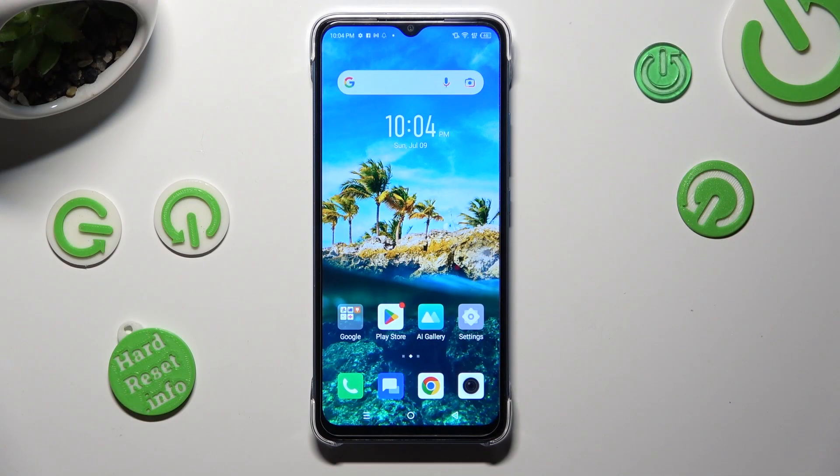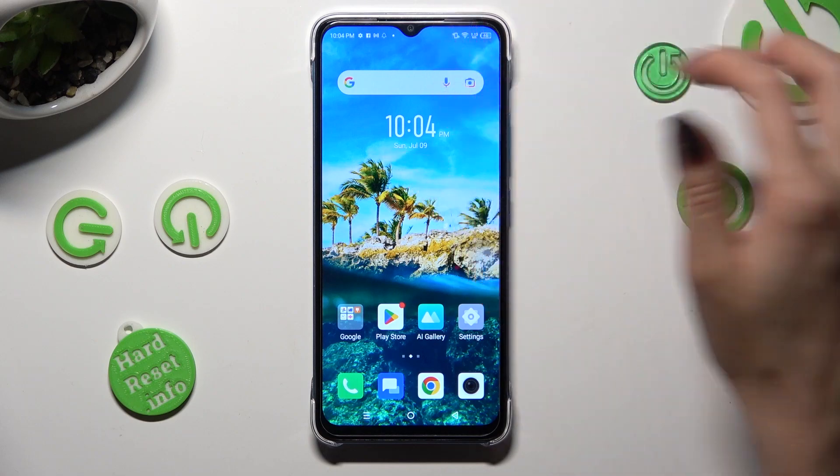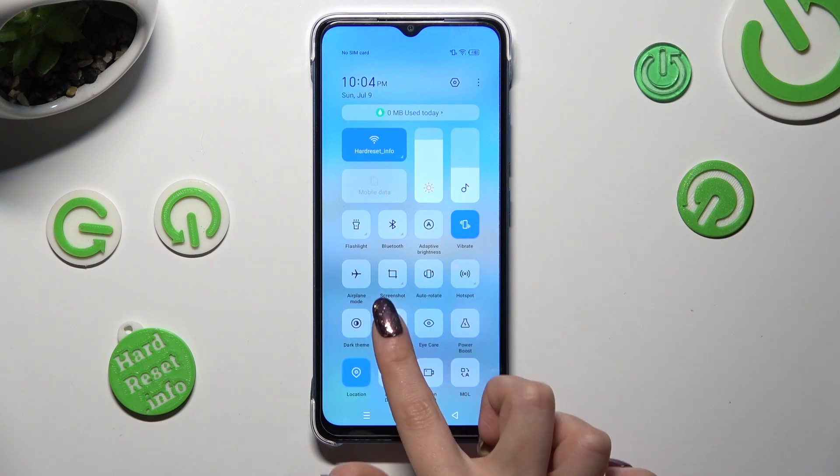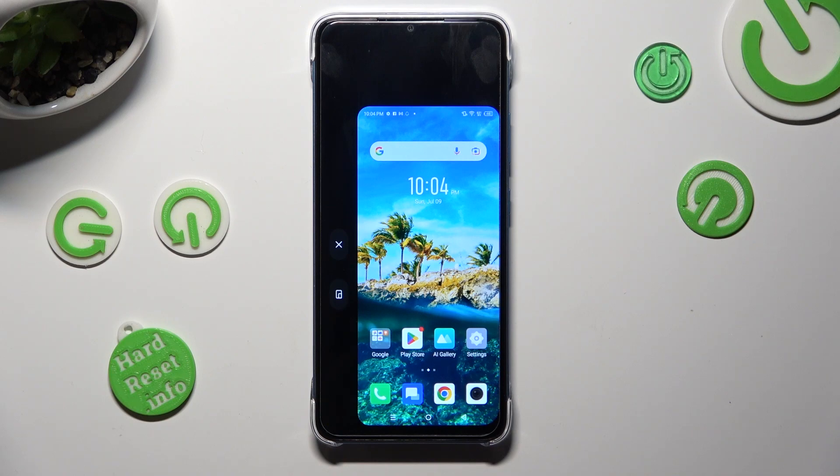First of all you need to access the tab menu and look for one-hand shortcut. When you find it, click on it. As you can see, after that one-handed mode is on.